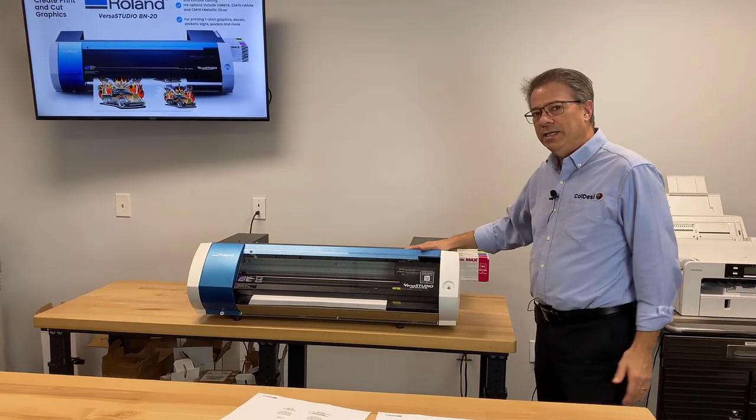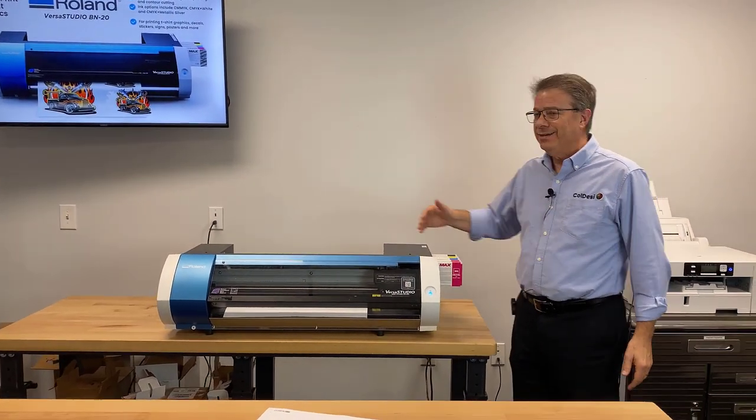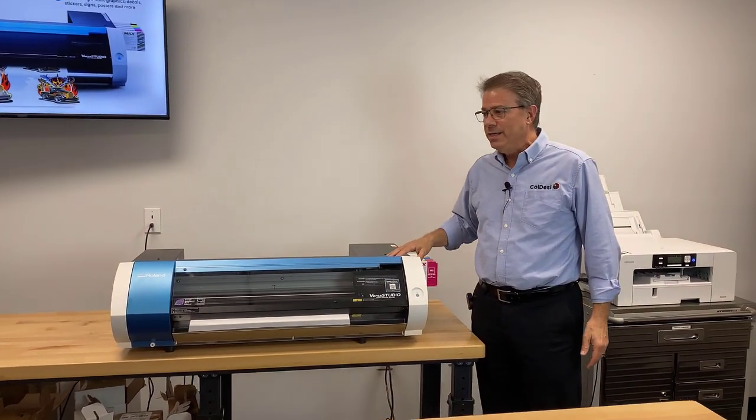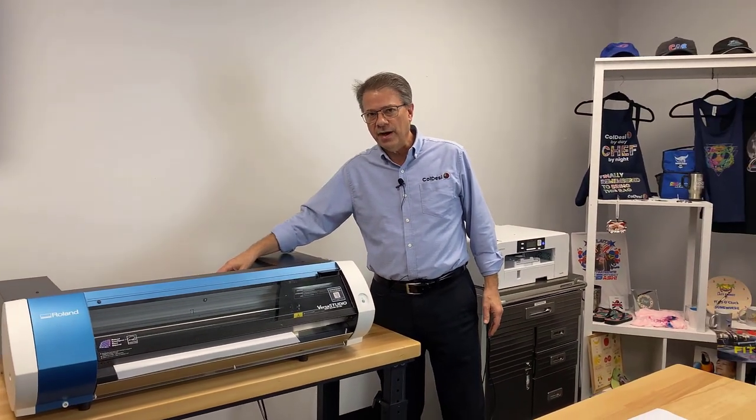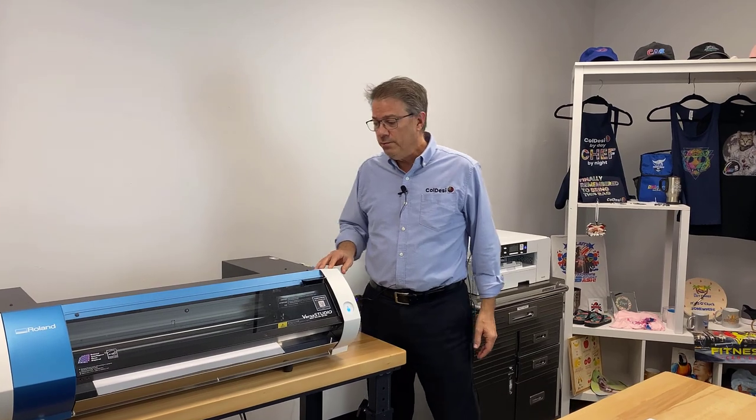Really, there's going to be no difference on the outside. You're going to get exactly the same format. It's still 20-inch, it still uses the same 20-inch rolls of vinyl, and it's still normally Roland branded media.